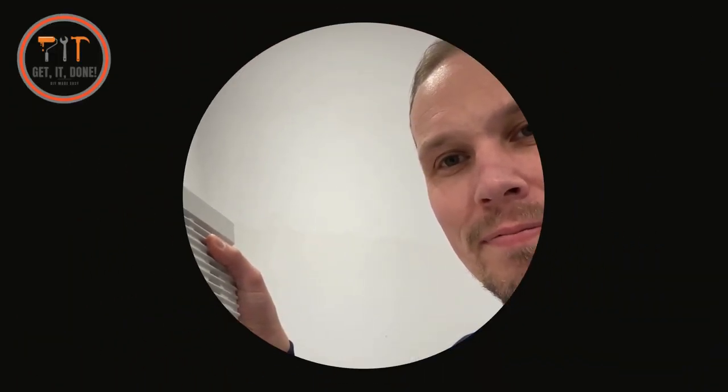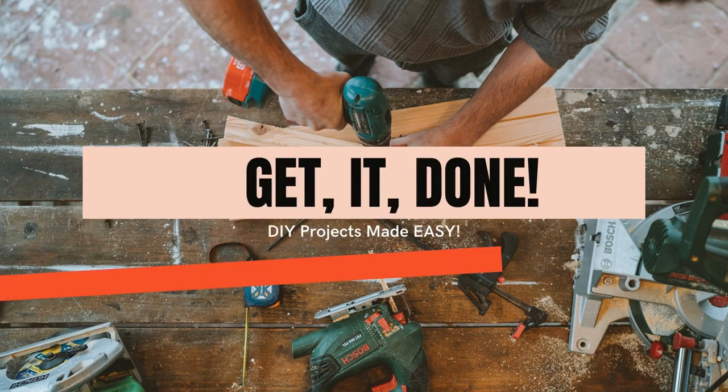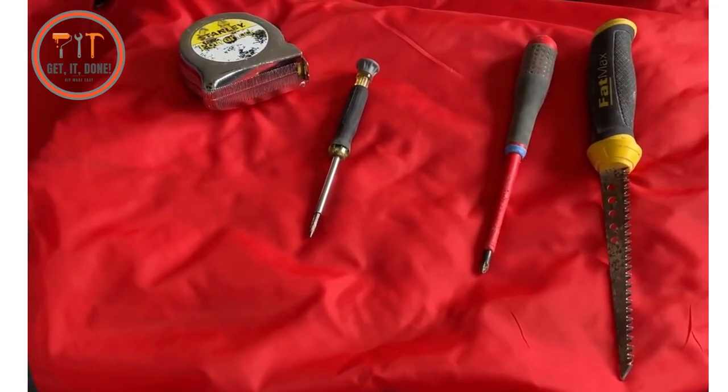Hello fellow DIYers, today we're going to be replacing my busted four-inch timer fan. I expect that the bearings have gone or the motor's burned out, but essentially we're going to be changing this with this.